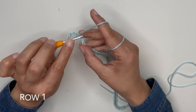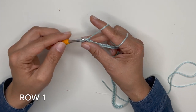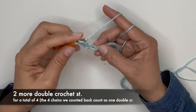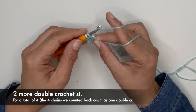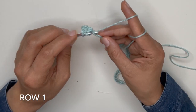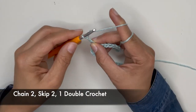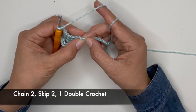Yarn over, insert your hook, yarn over, pull up a loop, yarn over, pull through the first two loops, yarn over, pull through the last two loops. Let's do two more double crochet stitches into the next two. Chain 2, skip 2, 1, 2, and then proceed to do another double crochet stitch.